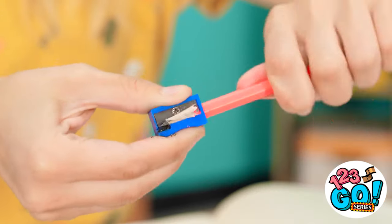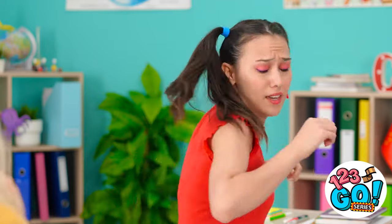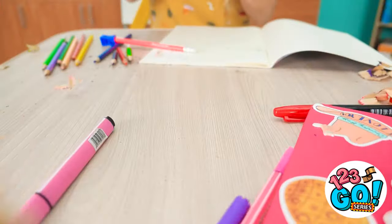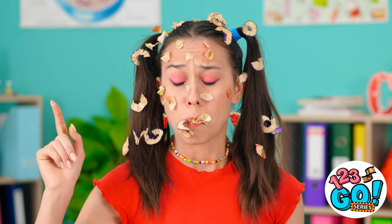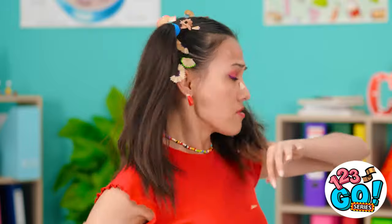I want this pencil to be as sharp as possible. I feel a sneeze coming. Ahchoo! Oops. I'm really sorry. That's a lot of pencil shavings. Now I feel bad.